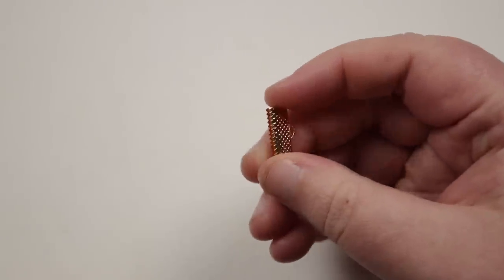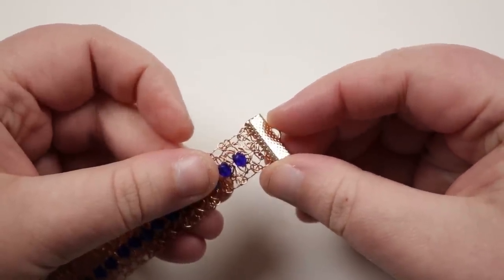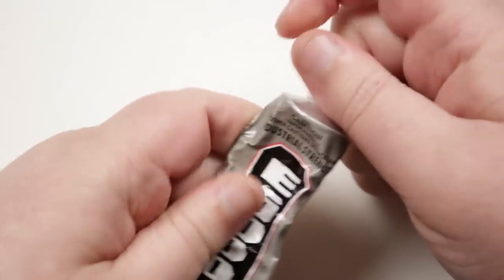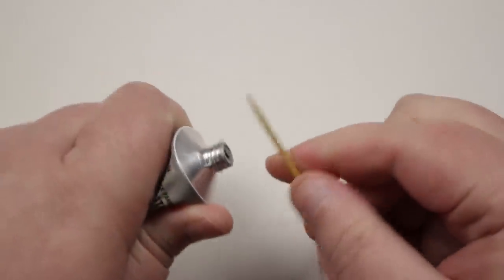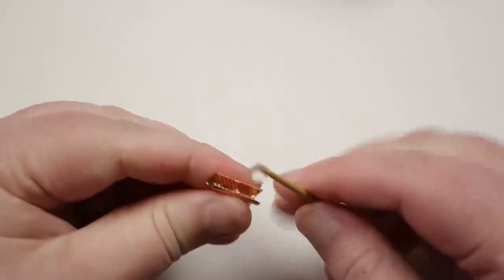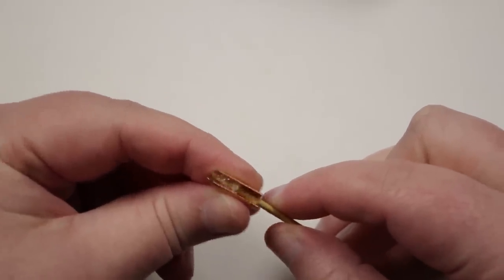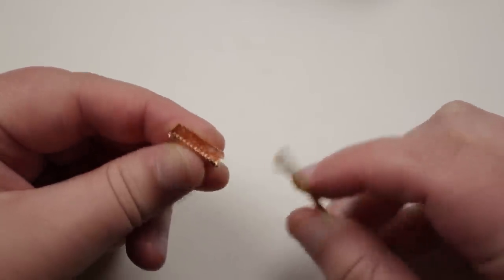To finish the ends, grab a ribbon end — it sits right on the end of the bracelet and covers up all the final loops. To make it secure, add some E6000 glue, which works great with metal and dries clear. Use a toothpick to get a little glue on the inside walls of the ribbon end — you don't need to fill it completely as it will be clamped down, and the bracelet end still needs to fit inside.